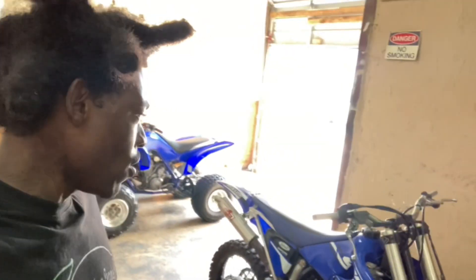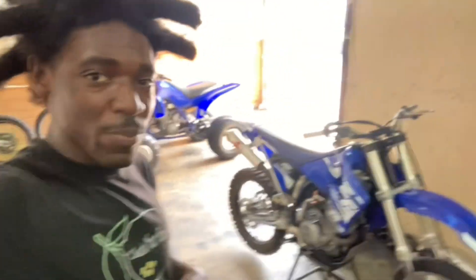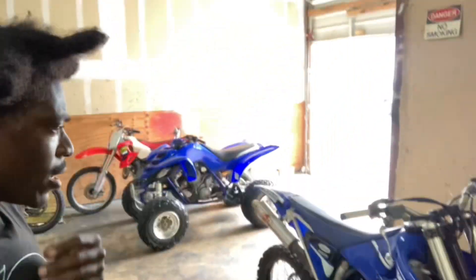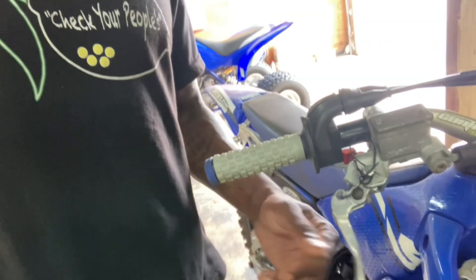We got the antique 2000 YZ426 — I thought it was a 450 at first. A lot of people say the YZ426 is faster than a YZ450. Y'all let me know in the comments what you think about that. But yeah, pretty much with this bike...